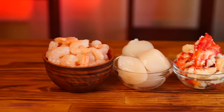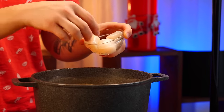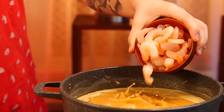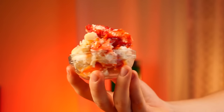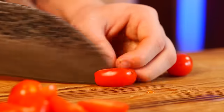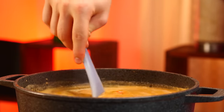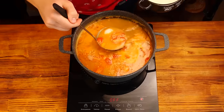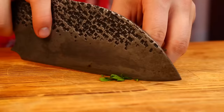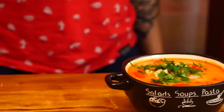Now for the seafood: scallops, peeled shrimp, and Kamchatka crab. Cut the cherry tomatoes in half and drop those into the soup. We mix this for the last time and the crab Tom Yum is ready. We collect it into a ladle and fill our bowl up. Finely chop some greens and sprinkle them on top.